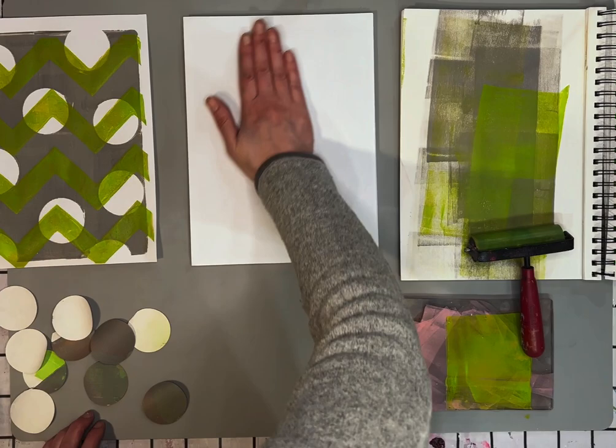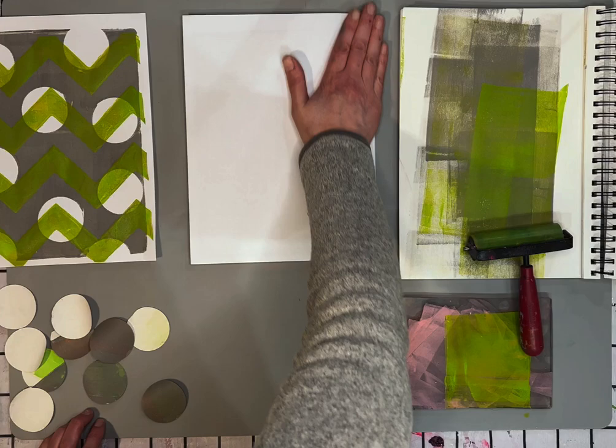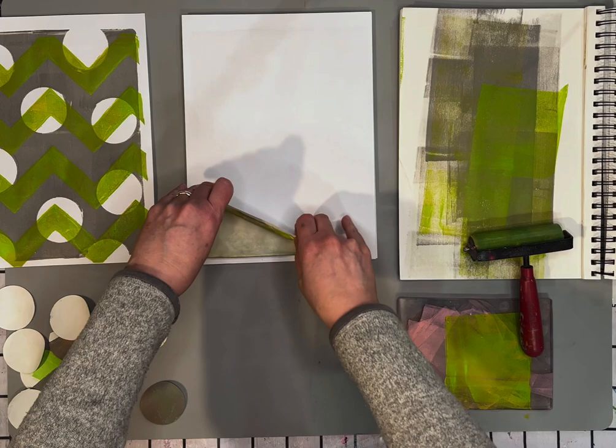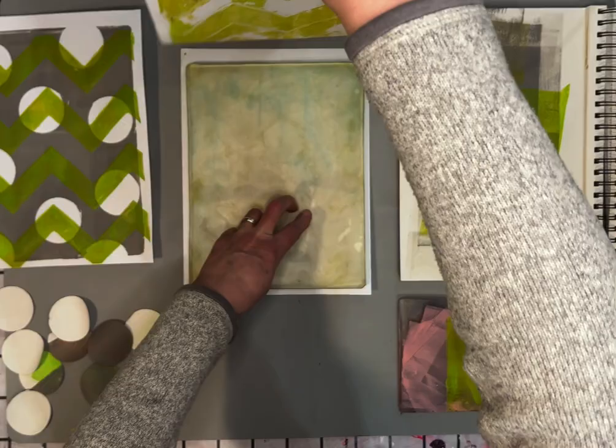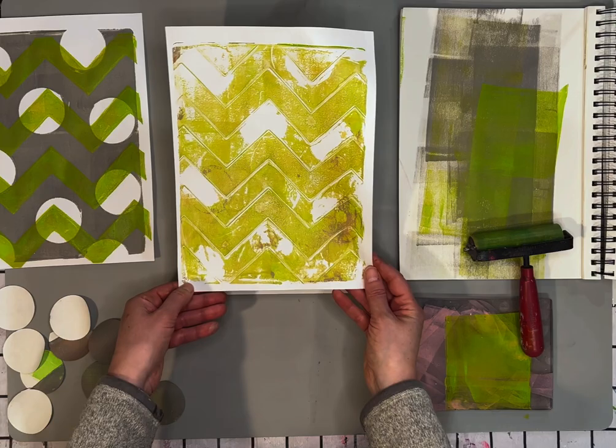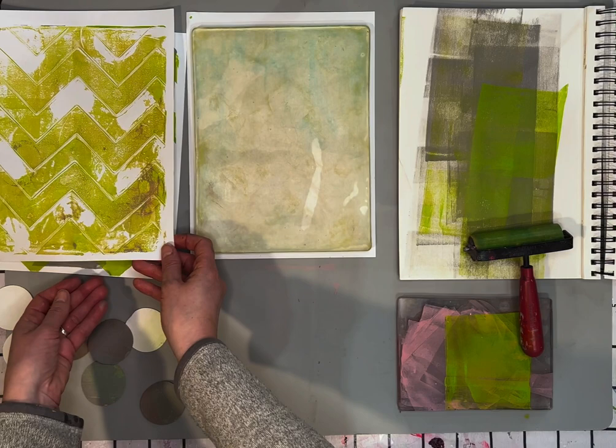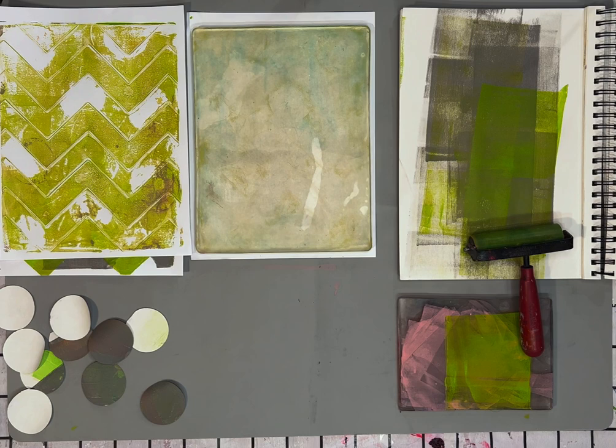Sometimes the ghost prints — the paints are a lot thinner and sometimes they dry a little bit faster, so they can get really sticky. And this is a beautiful example of a ghost print. You can see some of the circle shapes, even some of the pink paint from earlier. Whatever is on that plate, even if it's a ghost image from two or three times before, it can still show up.